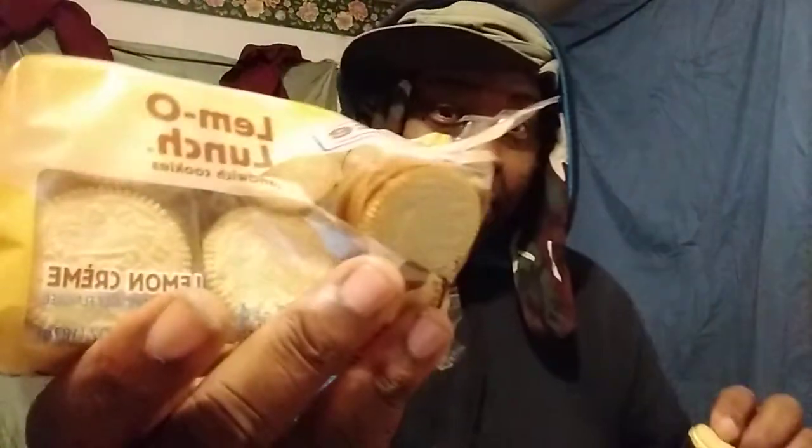Hit that subscribe button, y'all. Get these cookies to try any way you see them. I'm pretty sure you can get these at Walmart too. Hit that subscribe button y'all — it's some good old lemon cookies. All right, hit y'all on the next one. I'm out. Peace.